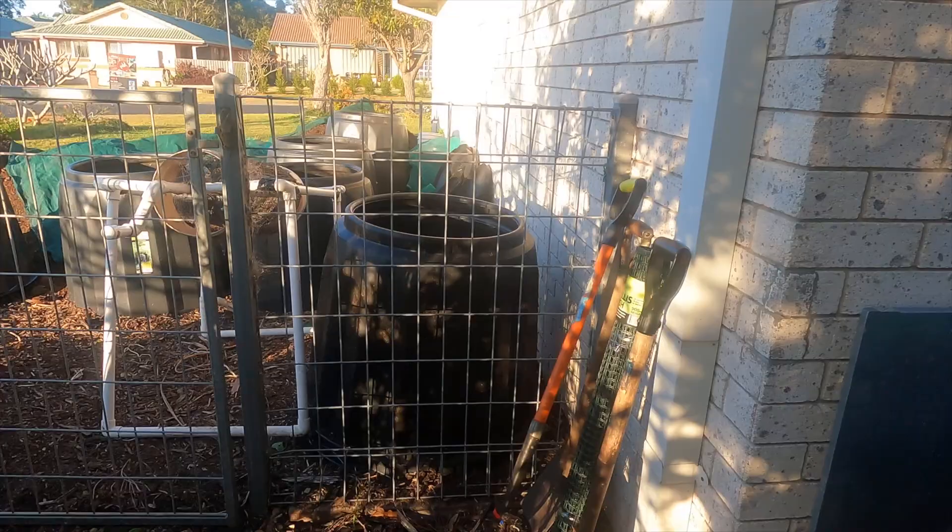Good morning worm wranglers, and all you organic gardeners out there and potential micro farmers. I want to show you my large compost bins that I'm using out in the windrows — to make compost, breed worms, and a few other things I'm considering, maybe even a garden out of one of them. Come on the little journey with me outside to the windrows.